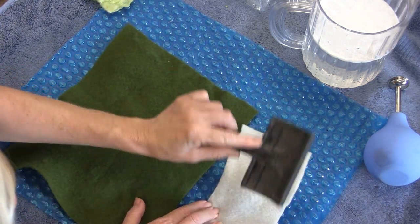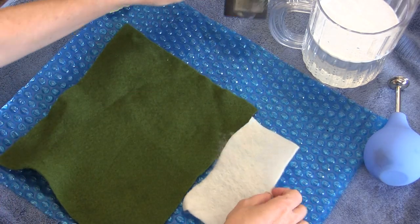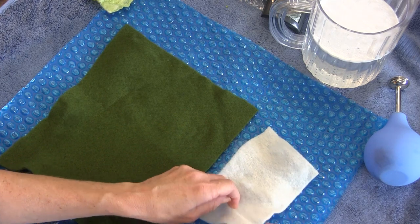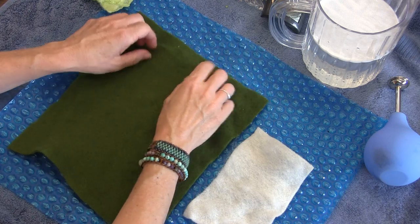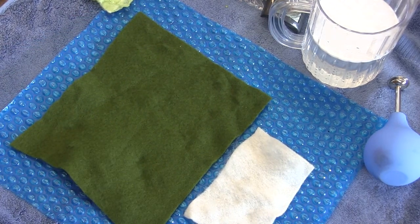You want to rough up your merino pre-felt a little bit, either with your fingers or with a brush. Just get some of this fiber loosened up so it'll grab what we lay down. I'm going to go grab the other frogs so that you can see them.